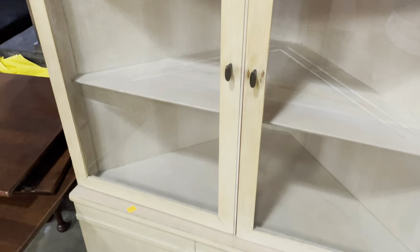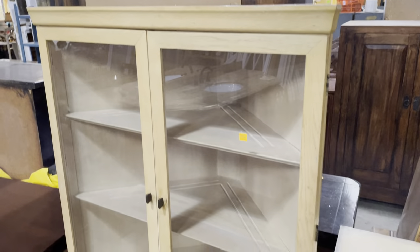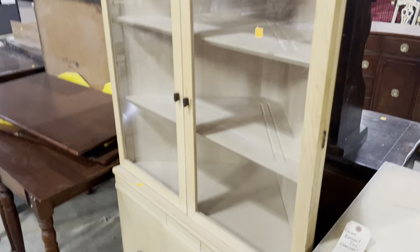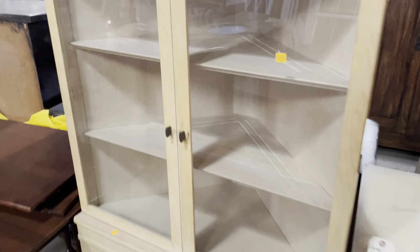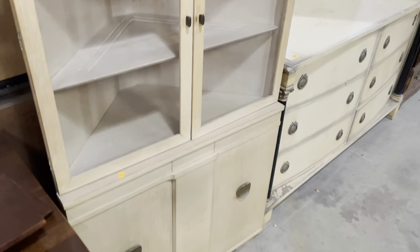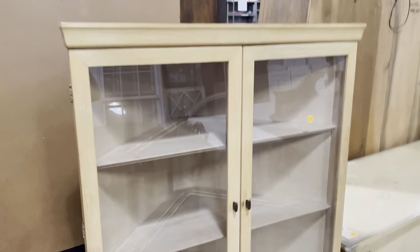It has kind of a mid-century modern vibe to it — really cool. Great corner piece with glass doors for storage, and there are some plate grooves in the back. You could use it for all sorts of stuff. This is $95, and I almost feel guilty putting it in the DIY section because I think it's pretty great as it is, but if you don't like the finish you could update it.